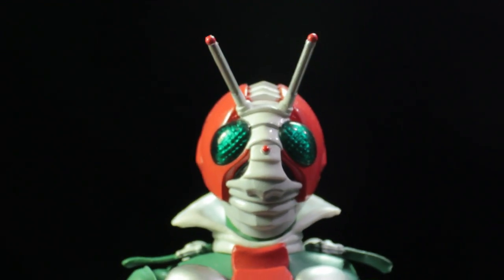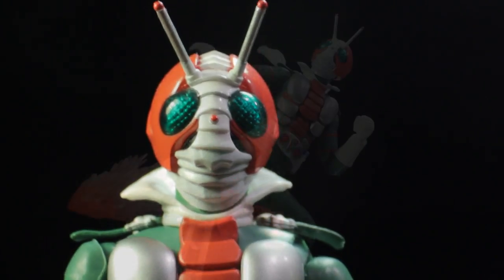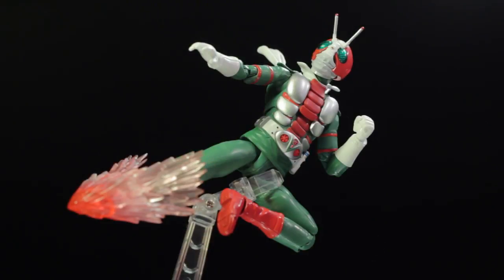To conclude the review, SH Figuarts Kamen Rider V3 is another fantastic release in the Figuarts line — fantastic sculpt, fantastic paint applications, fantastic accessories, and a fantastic range of articulation. This figure is definitely very nice, very neat, and very cool. I highly recommend that everyone picks this figure up. Also, definitely take a look at the 1973 show Kamen Rider V3 — it is simply fantastic. This has been another review by Diego Doom. Thank you very much for watching, and please stay tuned for more figure reviews. Like, comment, and subscribe.